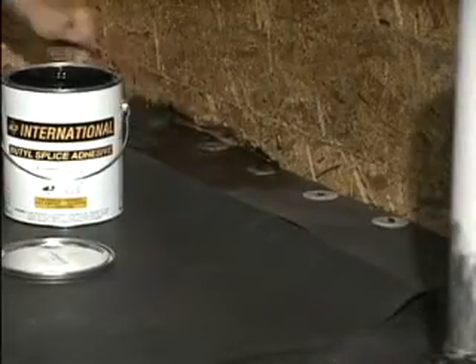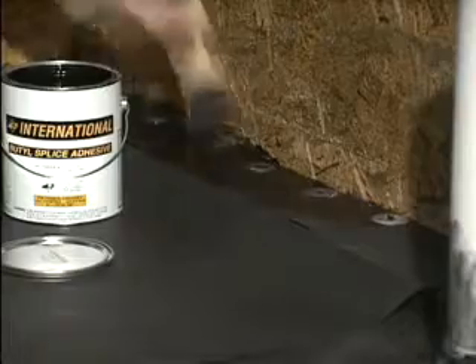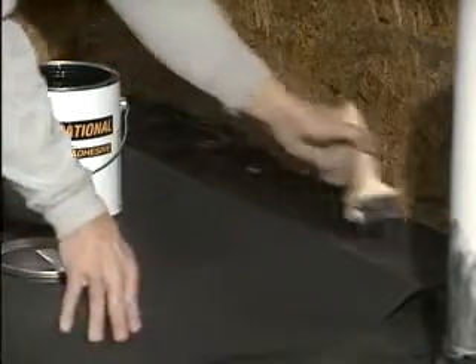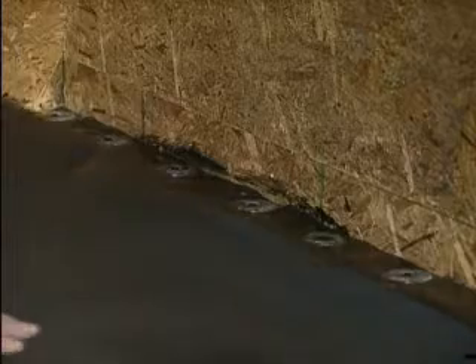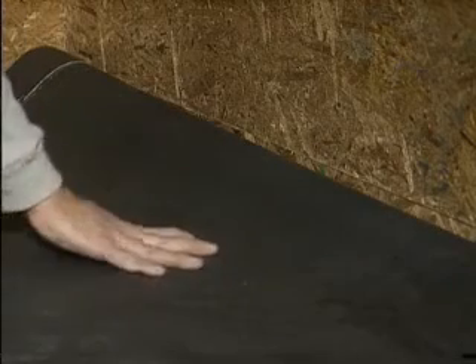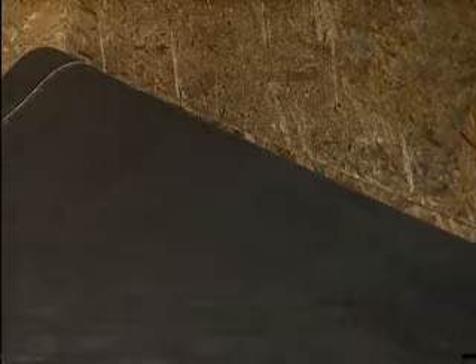Apply international splice adhesive to the field sheet and to the reinforced strip where the membranes will meet. Allow the glue to dry until tacky to the touch. Float the field sheet over the reinforced strip. Continue gluing up the rest of the wall using International's bonding adhesive.